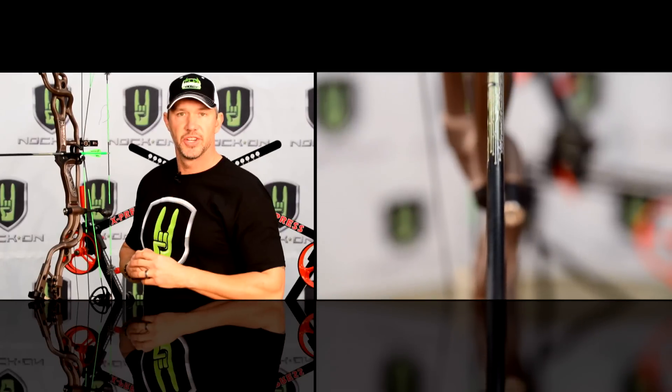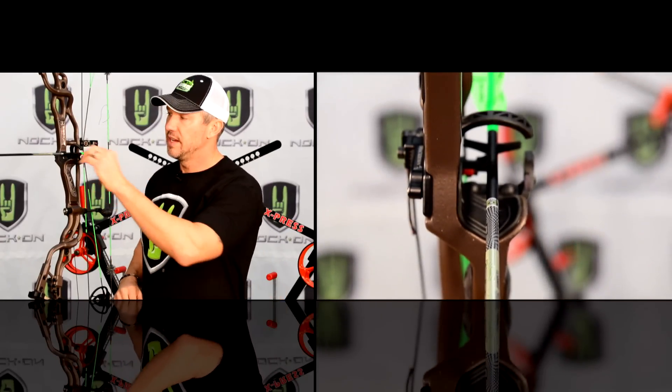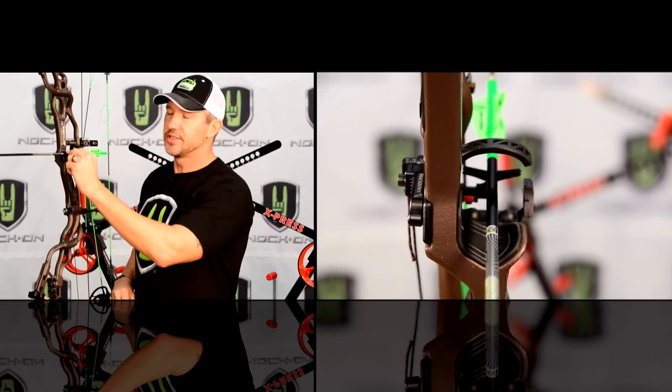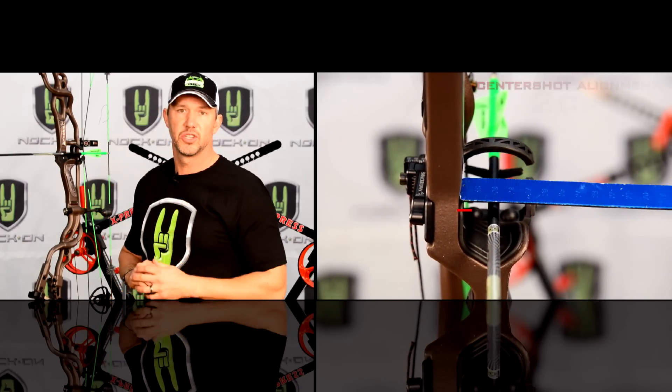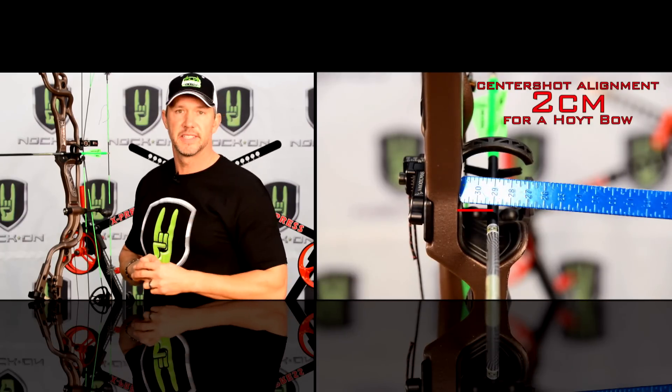You also want to adjust your left and right initially. On a Hoyt, if you measure from the center of the riser to the top center of the shaft, it's almost two centimeters. A lot of other bows are right at about 13/16ths of an inch as a very good starting point. If you look directly over the top of your bow with an arrow nocked, your arrow should run right through the center of your string and right down the center of the tiller bolts, which you use to adjust your poundage — giving you a perfect center shot left to right.